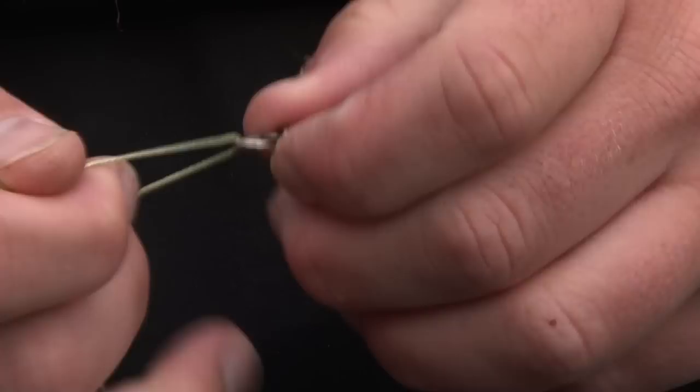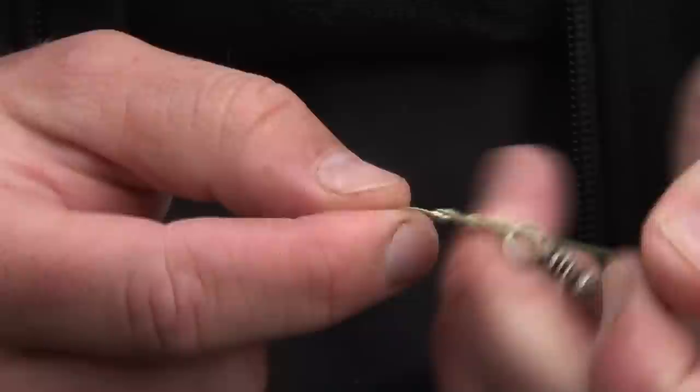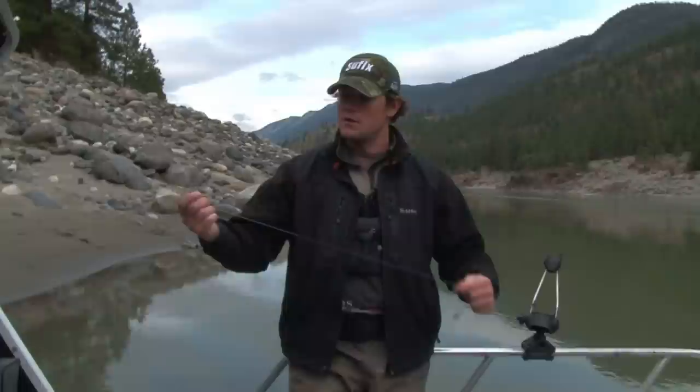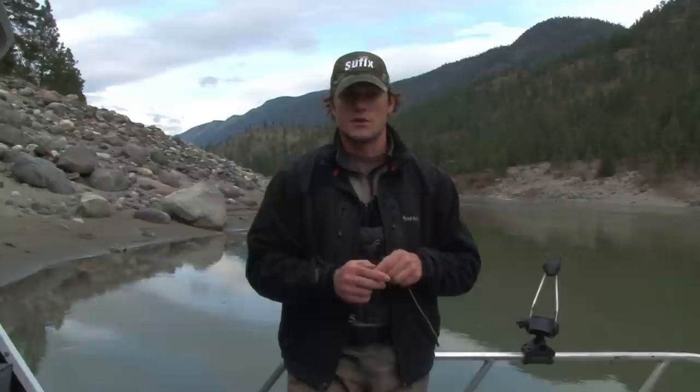Then I'm tying on another swivel here. This is going to be basically the end of your setup for the braided side of it. On the other side, which I'll show you, we're going to tie on our leader. This is a 9-aught Gamakatsu with 60 pound mono — these are very strong. We've landed lots of big fish on this, and 60 pound is good.